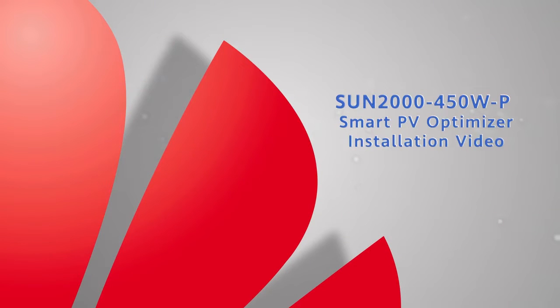Sun 2450 Watt P Smart PV Optimizer Installation Video.